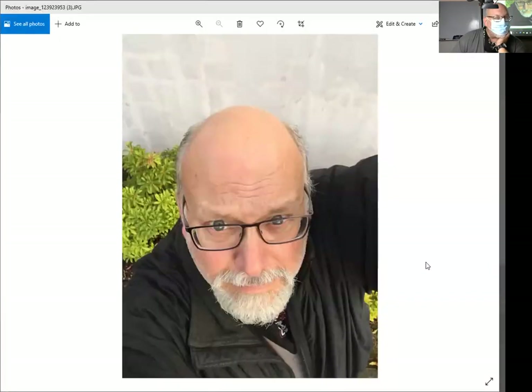Holding the phone way up over your head and shooting down on your face and head is not necessarily the greatest thing either. Maybe if you've got fantastic hair that everybody loves, that's great — but my hair is not very flattering. So this is not a super flattering angle to take a picture of myself at. Don't do that.